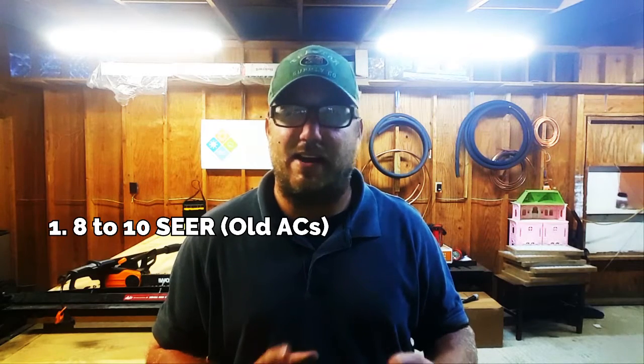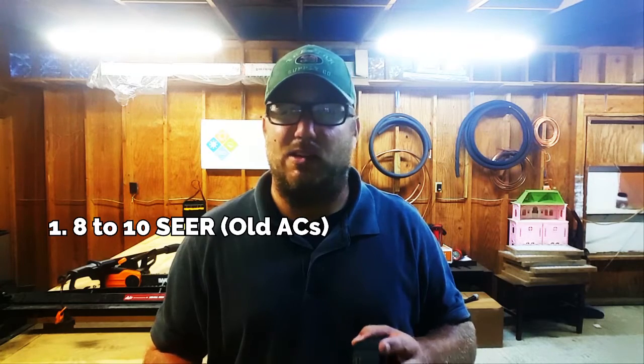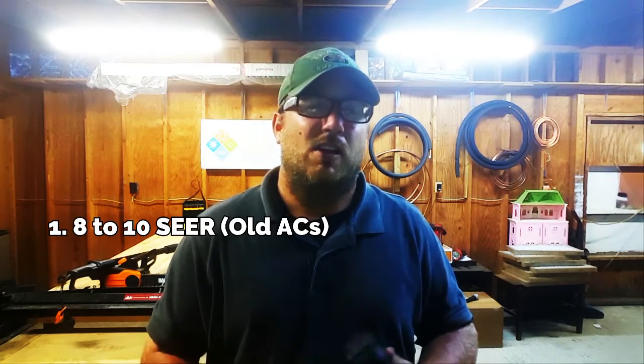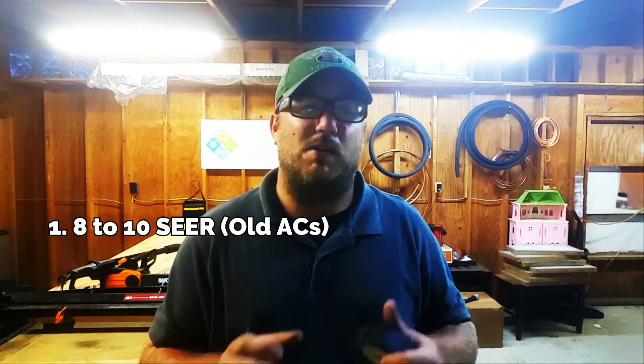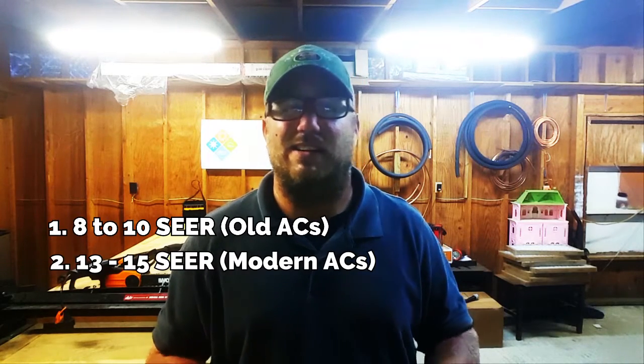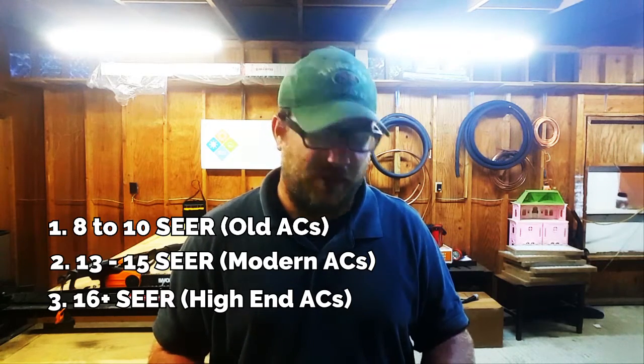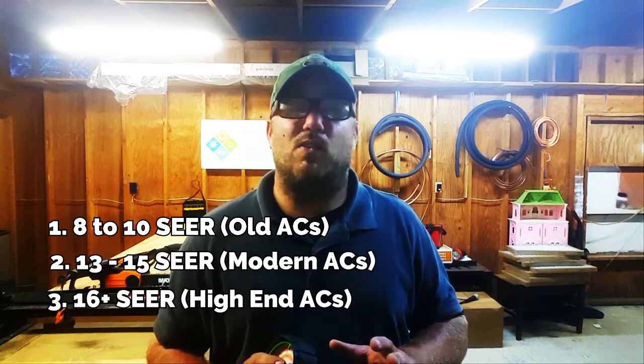I have my gauge right here, and I'll give you a big gauge on the screen to follow along with. There are three groups: older machines that are 10 or 8 SEER — you can even lump a few 12s in there; a more modern group which is 13, 14, 15 SEER; and then high efficiency, which is 16 and 18 SEER units.